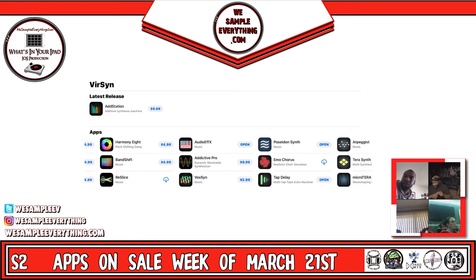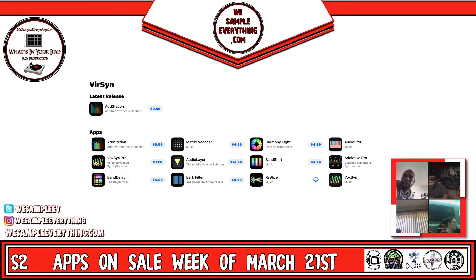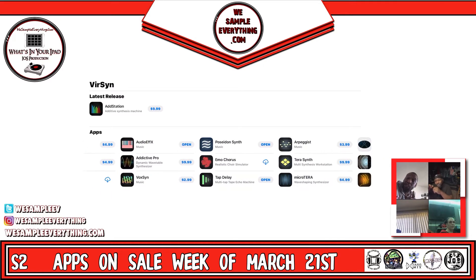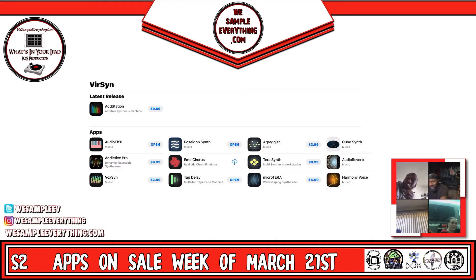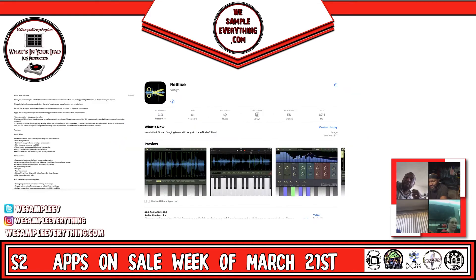Re-Slices is on sale too. It looks cool but it's like — last time I used it, it was hard to change the pitch. It'd be like 1.1 steps up as opposed to just going up one or down one, you know?